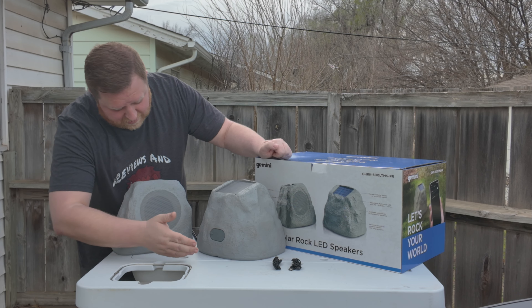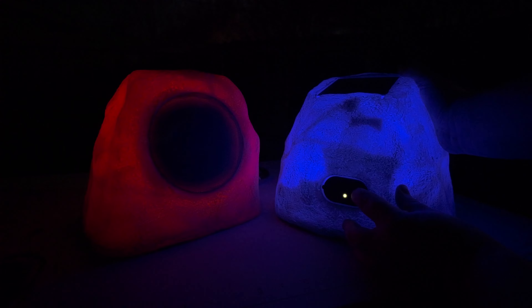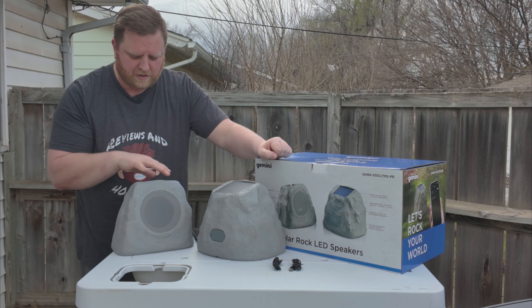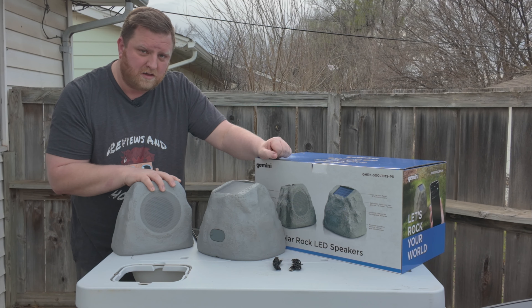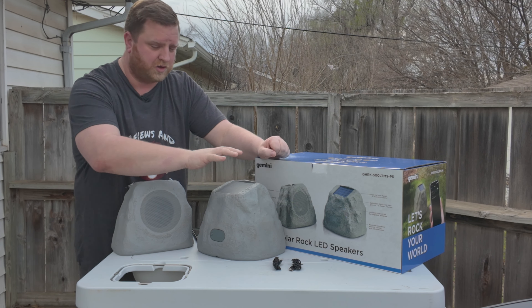Whenever you double tap the power button, that will change the light color inside. And then you have the pair button, which is easy to use — you just push it and that will change it from either being your main speaker or the speaker that your main speaker pushes audio to.